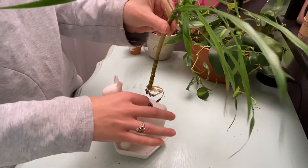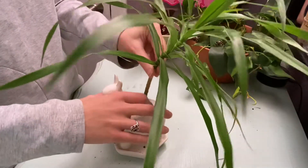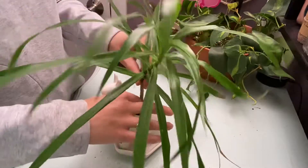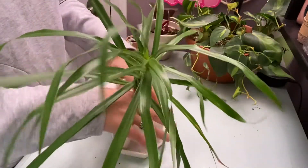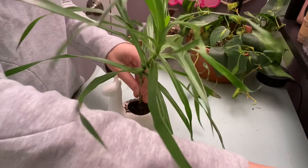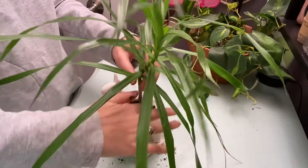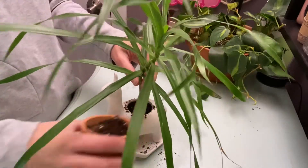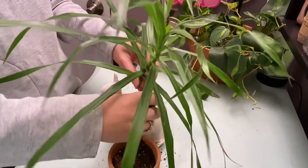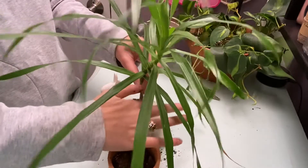I'm just going to stick my finger in here and make a pretty deep hole so I can finagle this in. Now I'm going to pat it in — oh, that's some orchid bark, I don't really want that for the top of this.